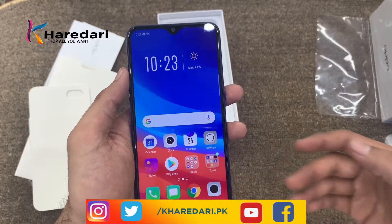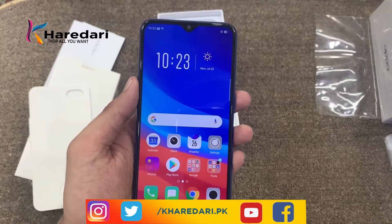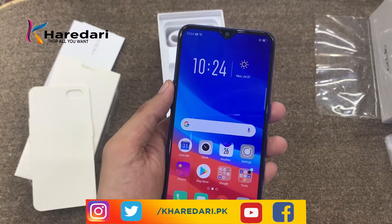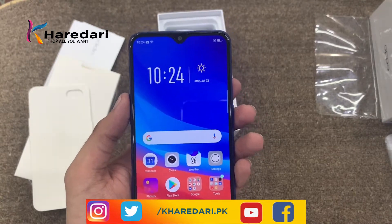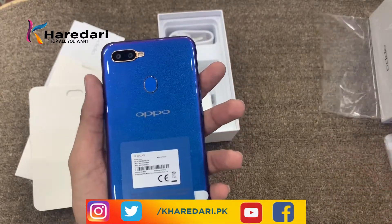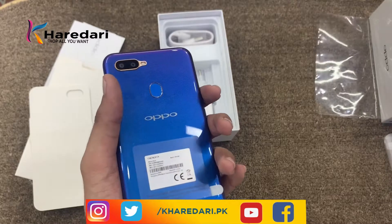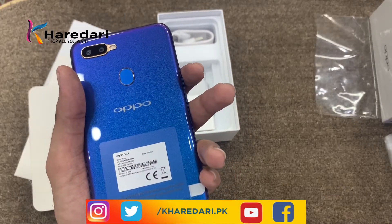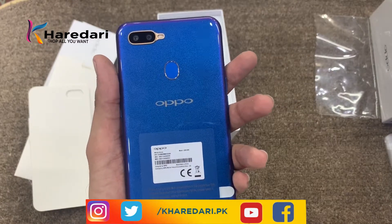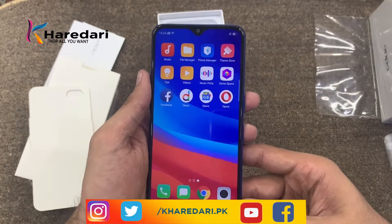But if you use this phone for normal usage — calling, social media, or internet — it is the best device for its price range. OPPO's price of this phone at 22,000 to 23,000 is fair, but in this range you also get Huawei, Samsung, Realme, and Infinix phones offering 3 GB RAM with 64 GB storage or even 4 GB RAM. OPPO needs to decrease its price to make it easier for users.